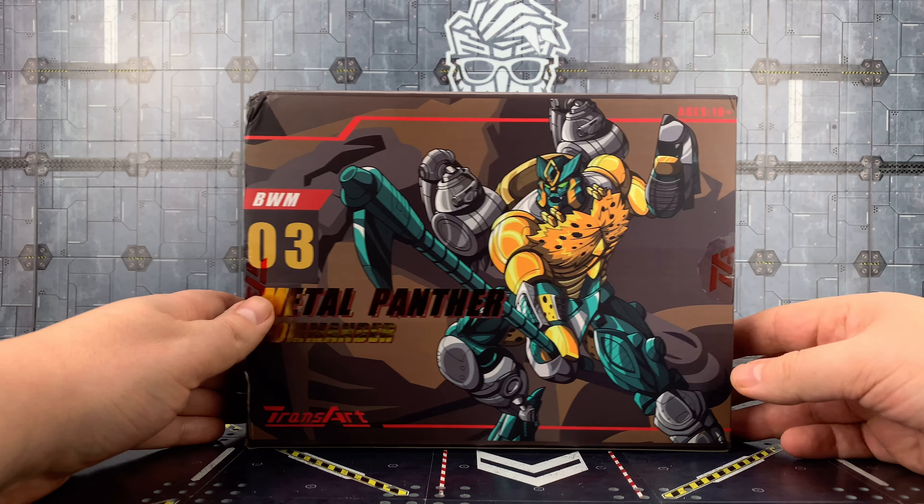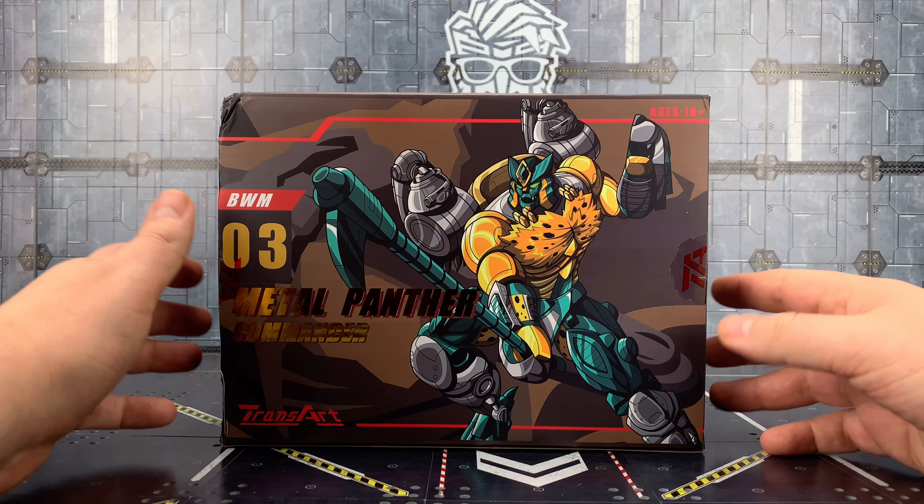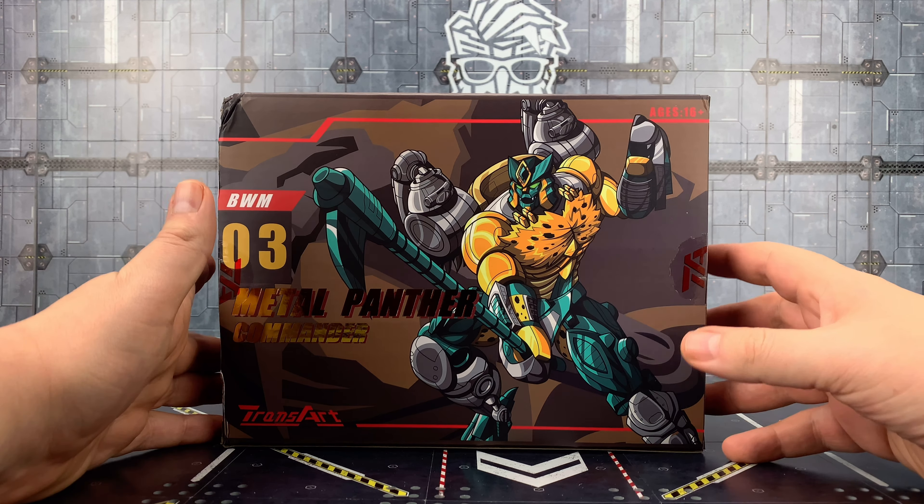Hello everybody and welcome to another Transformers 3rd party review. Thanks to the team at TFDirect, we're taking a look at the Transart BWM03, the Metal Panther Commander. This is of course their take on Cheetor from the Transmetal era. Do you remember when we got Cheetor, Waspinator, Rhinox, and Tarantulas as the Voyagers, and then the Mega Series of Optimus Primal and Megatron back in the day?